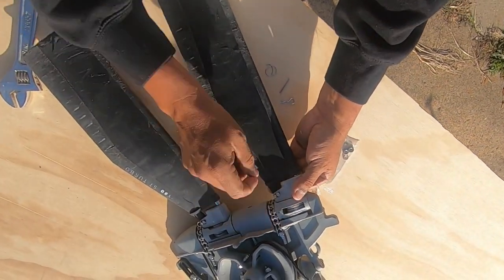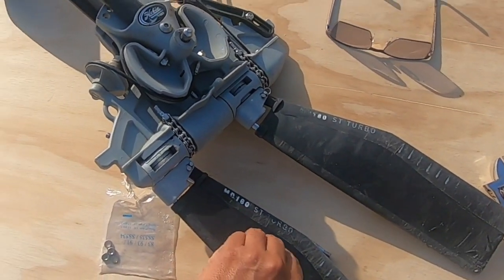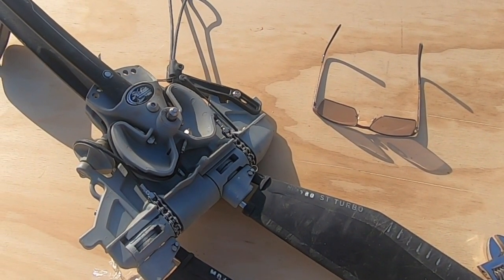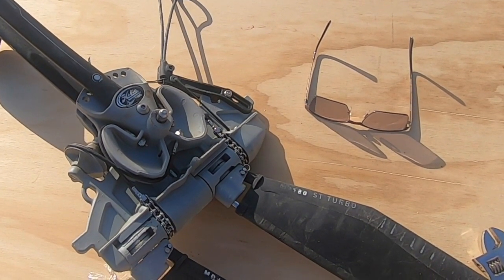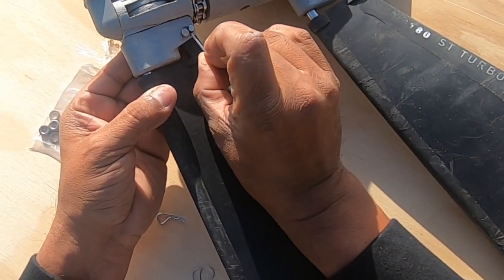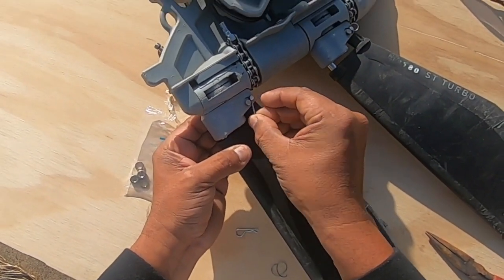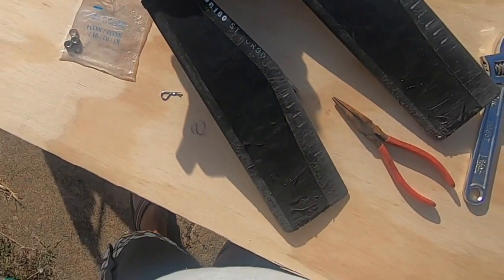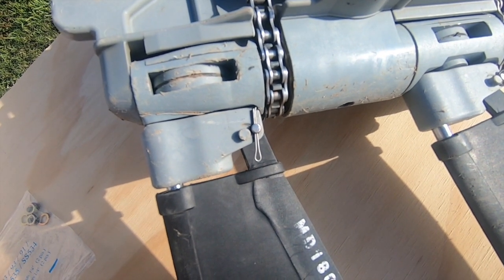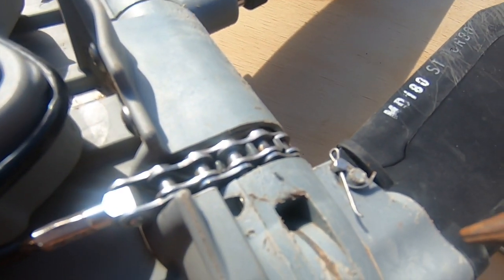And there it is, my friend — that was pretty easy. I'm going to take my needle nose and open this up a little bit, just a little, and I'm going to slide this pin through there. See, it went through right there. Just trying to do this with one hand to see if I can get it done.